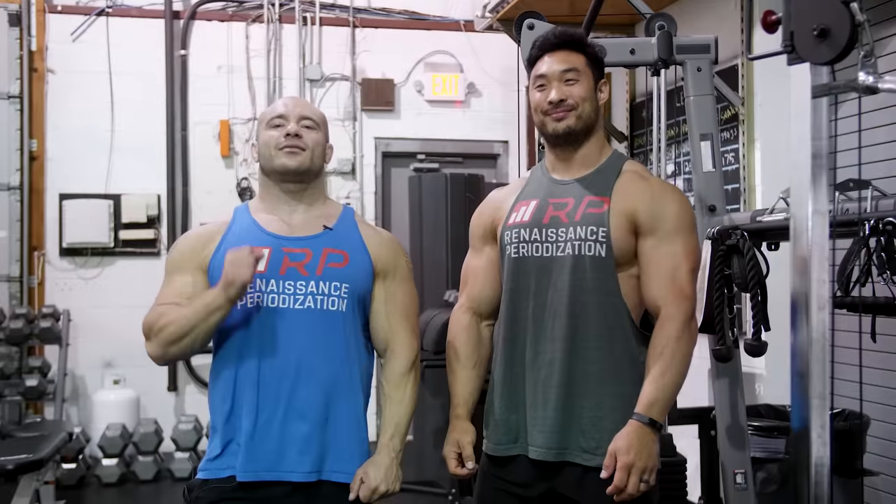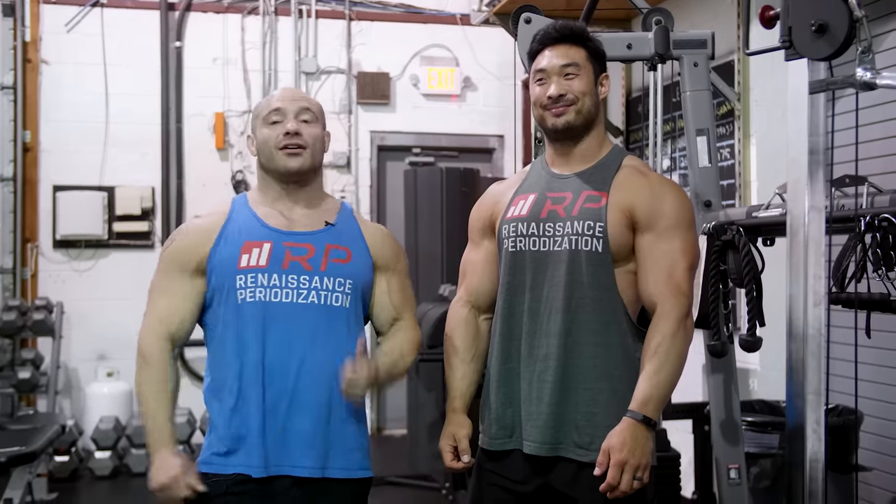Hey folks, Dr. Mike here for Renaissance Periodization with Charlie Jung. Also for Renaissance Periodization, we are going to demo the extension slash pushdown for triceps.